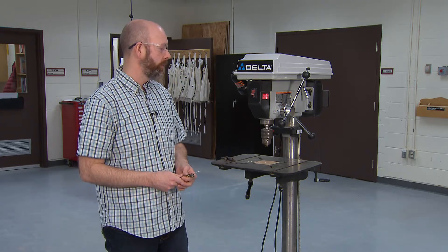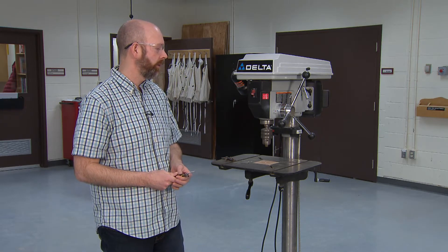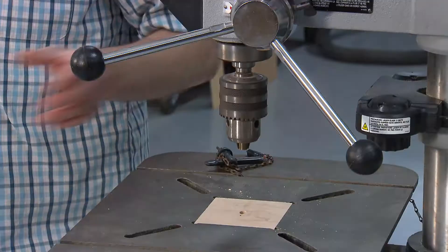We're going to look at the drill press now — the safety features and the safety procedures you need to ensure you do before you actually use this tool. It's quite a simple tool. Most people have used an electric drill before, but an electric drill is mobile where this is a stationary tool.